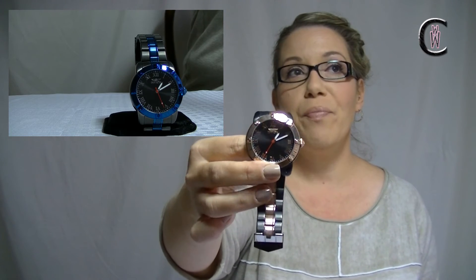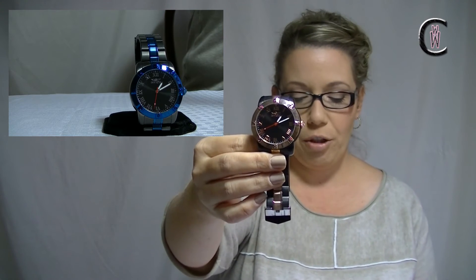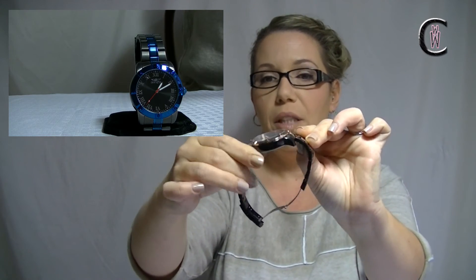So again, this is the Invicta Specialty Infinity — we've got it in black and rose gold, and also in black and blue, though I feel like it's a little more gun-metal gray. 44 millimeters in case diameter — a nice, good median size. And 12 and a half millimeters in case thickness, so just a really nice height. Doesn't sit too high, doesn't sit too low.